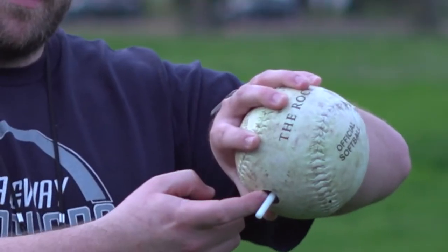So this is a beep baseball. It's a one-pound Chicago style softball. In it, it has a pin that's kind of suppressing the speaker, and at the bottom you have your speaker here. This is what they sound like.